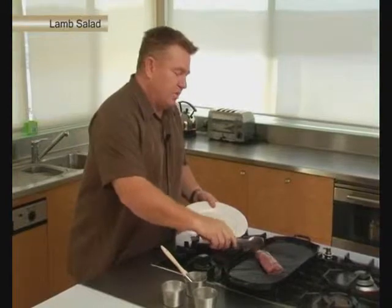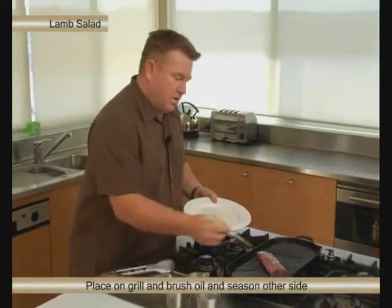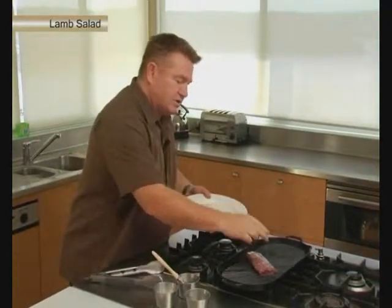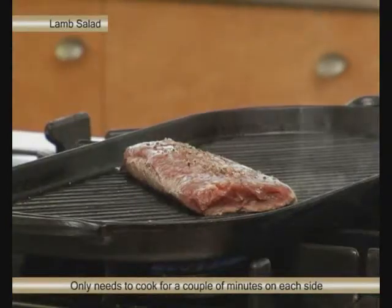Just take it, place it down on the grill. Brush the other side and don't forget to season the other side of it as well.